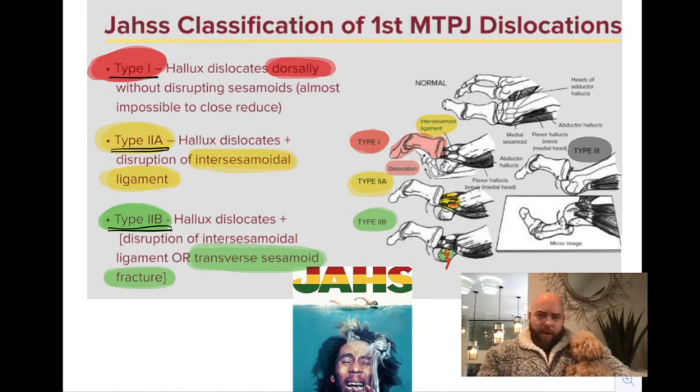Type 2 is divided into A and B. Type 2A: the hallux dislocates and disrupts the intersesamoidal ligament. As seen in the yellow image, there's a little slice between the two sesamoids that allowed the first metatarsal to plantar flex through. Type 2B: the hallux dislocates with disruption of the intersesamoid ligament, or a transverse sesamoidal fracture occurs — a fracture of one of the sesamoids that allows the soft tissues to dorsally dislocate.